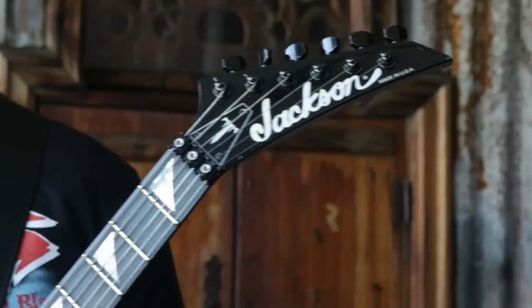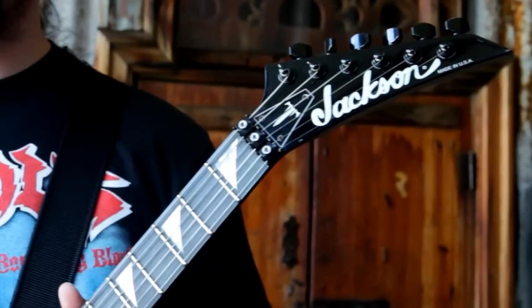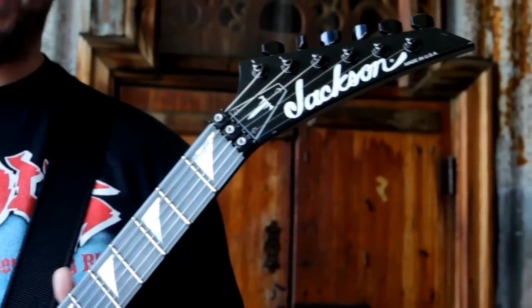I wanted to put the Trivium logo on the headstock instead of a signature, because my signature looks really sloppy. The overall presentation — my sloppy signature would kind of diminish the look a little bit. It comes with the Trivium T on the headstock, but also in the case when you buy it, it has a plain black one. So if you love the guitar but you're playing on stage with your band and you don't want another band's symbol on the guitar, you have the option to replace it with just a plain black one.